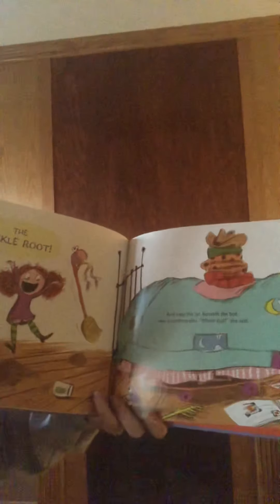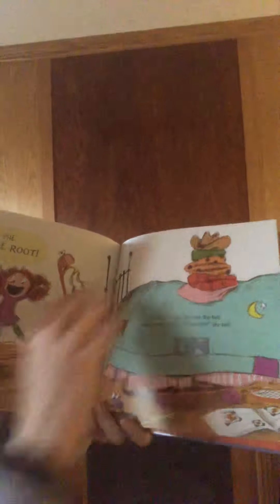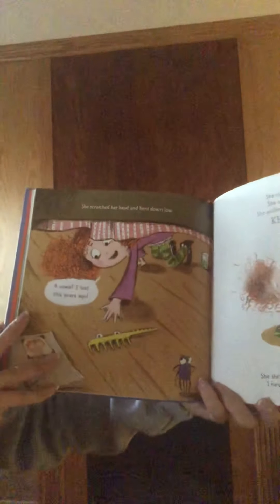And finally, the pickle root. And near the jar beneath the bed was something else. "What's this?" she said.